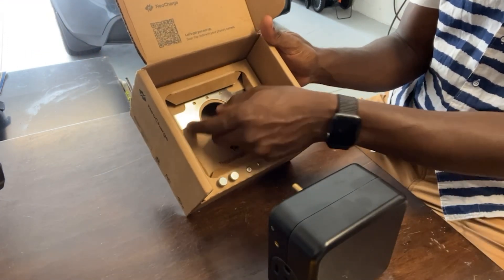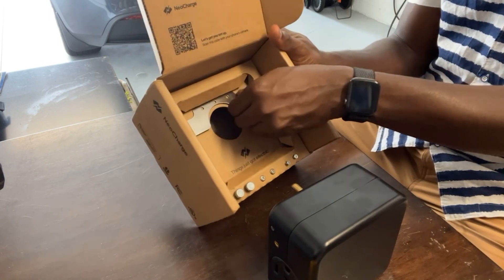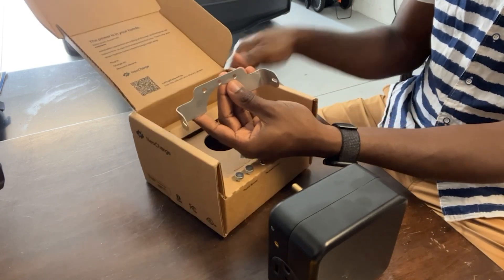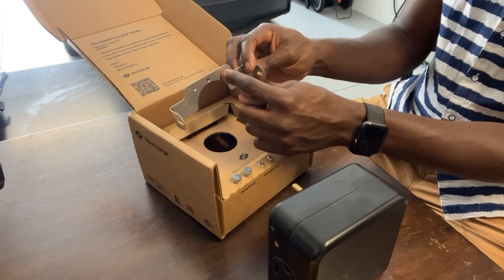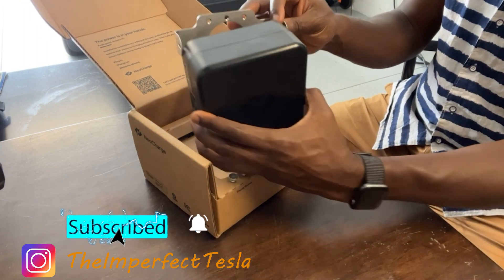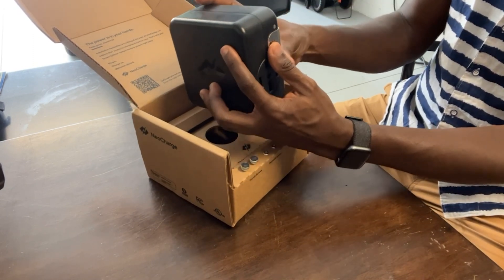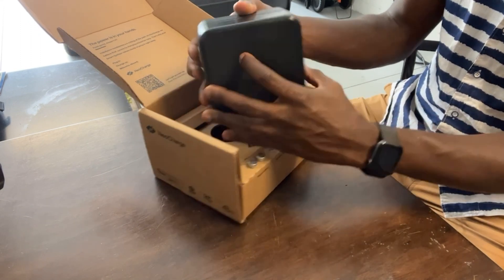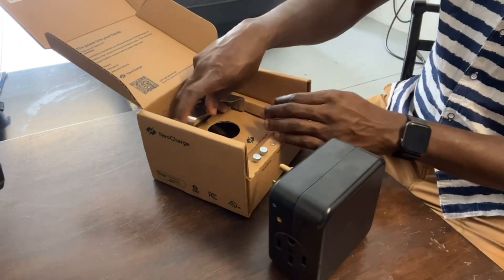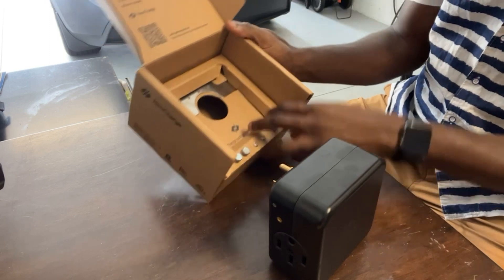This is the clamp — it goes over the outlet and you screw it in place. Once you have the clamp mounted and you plug the splitter in, there are screws on the side that keep the splitter securely in place so it can't be pulled out. The box has no instruction manual, but it's simple enough that you don't need one.